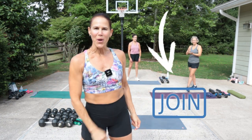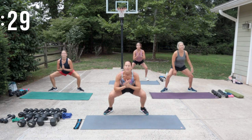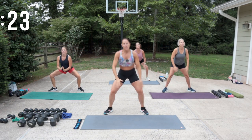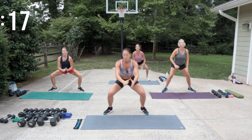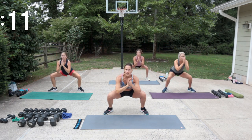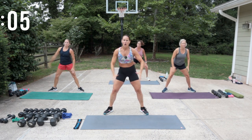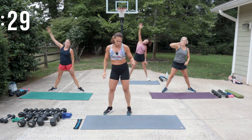Get yourself in a sumo squat — we're going to squat down with a side reach. In any squat, make sure you bend those knees, go as deep as you can, and then push through the heels to fire up the backside of your legs. As you reach up, really give me that length and make all your movements today very intentional.